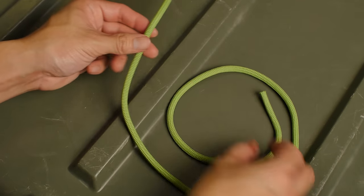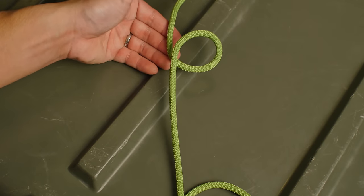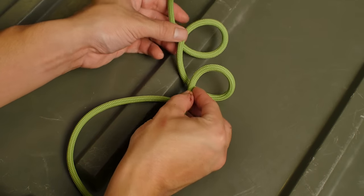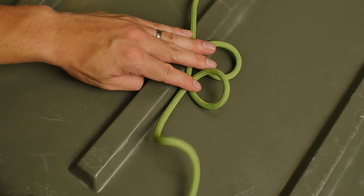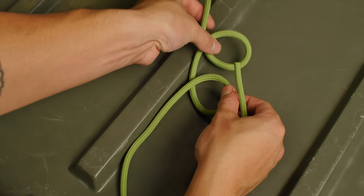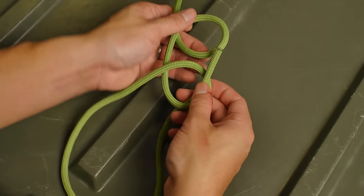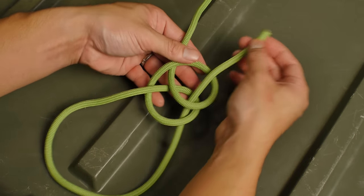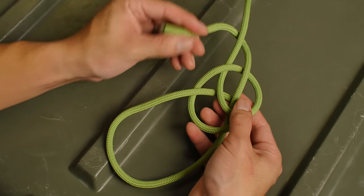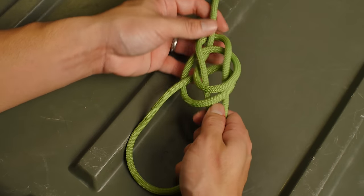To do the water bowline, we'll start with the regular line and add an end. We'll make two overhand loops, similar to what you would do for a regular bowline. We'll take the working end and fish it through the bottom of the loop closest to the working end, and then do the same for the loop closer to the standing end. Just like the regular bowline, it'll go around the standing end like a rabbit going around the tree, and then through the top and bottom loops.